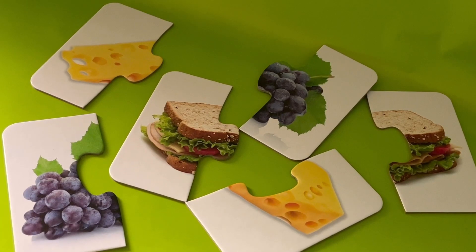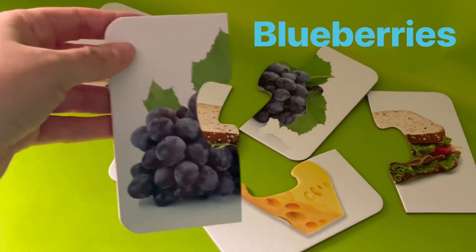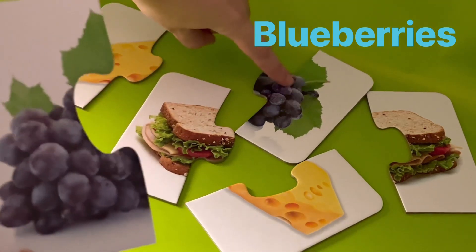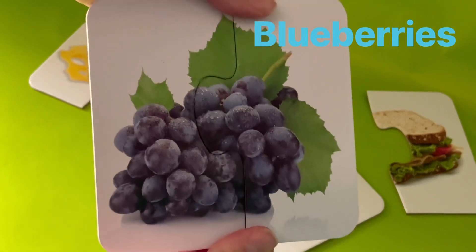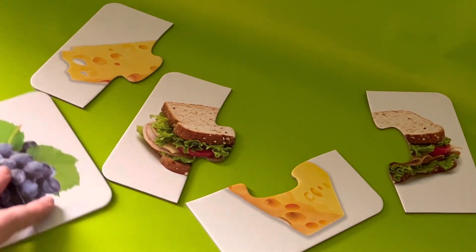I have all of these ingredients for my lunch, but I need some help matching them together. Can you help me match my ingredients together so I can eat my lunch? What should we match first? I have one half of the blueberries. Can you see the other half of the blueberries? Oh, it's a perfect fit. I have two halves of the blueberries — now I can eat them for my lunch. Let's put them down right here.